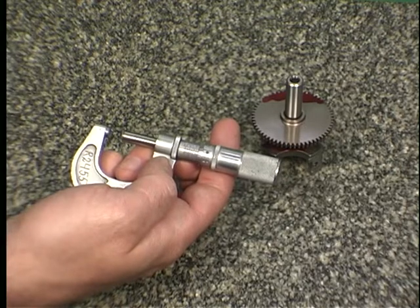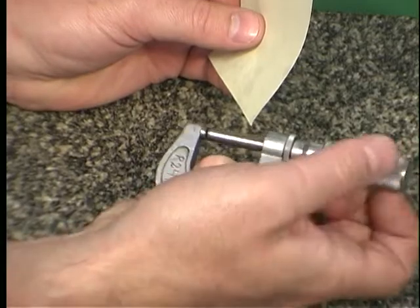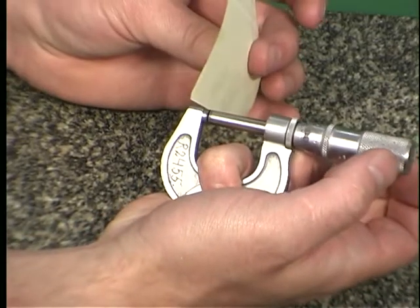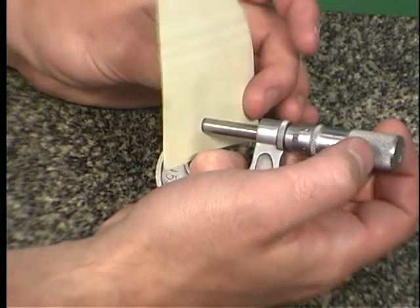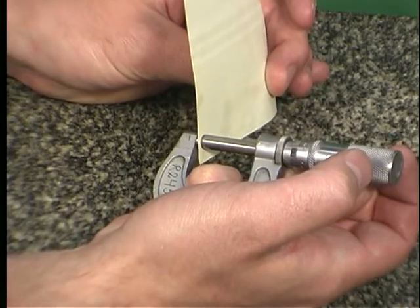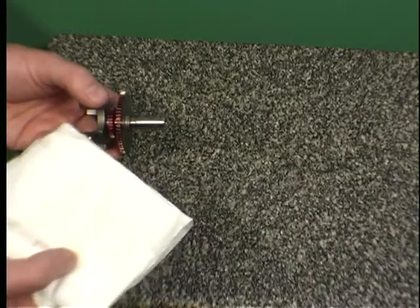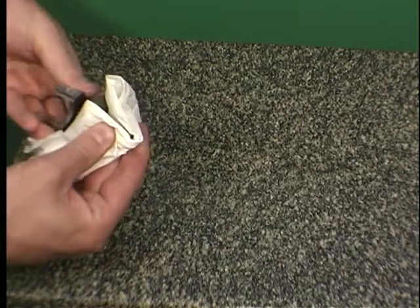To clean the contact surfaces, close the micrometer around a clean piece of paper and find the proper tension, then gently pull the paper out. This removes any dirt or oil that may have accumulated on the micrometer. Next, inspect the workpiece feature you will be measuring; use a cloth or rag to clean the workpiece and remove any dirt, chips, or oil.